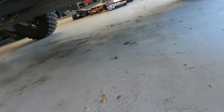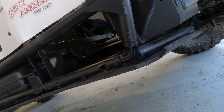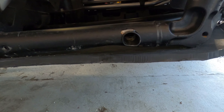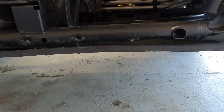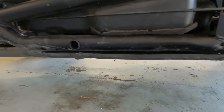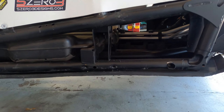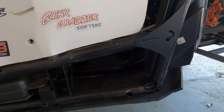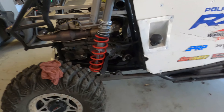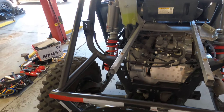Got the BCC skid plate on there — it held up great, it's a must. The only dents we got in the lower half of the chassis are right here, and they're not a big deal. I've wheeled Jeeps and full-size rigs all my life, built heavy-duty rock sliders, and they still look like that after going through the Hammers trails.